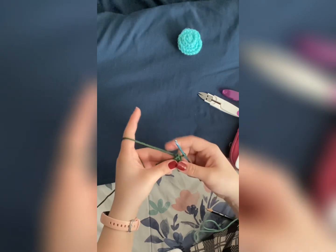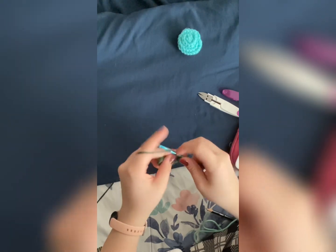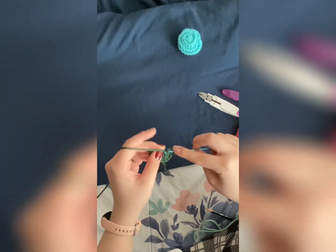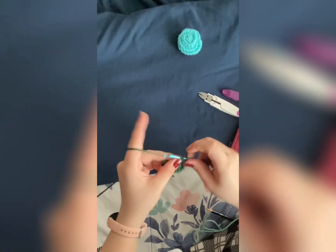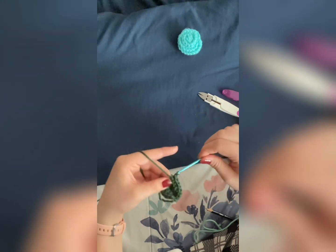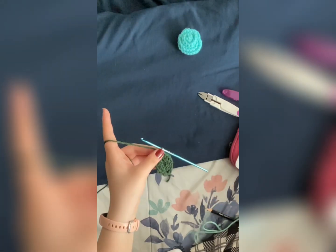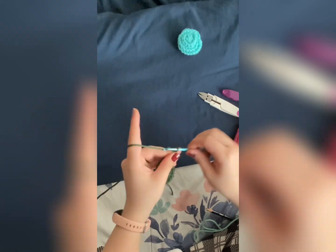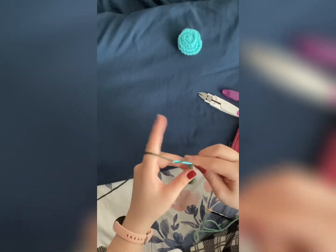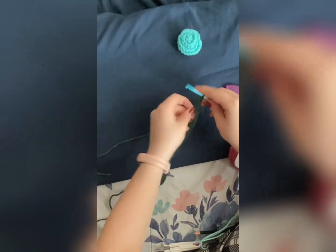Now we're going to turn this upside down and repeat that backwards. So: single crochet, half double crochet, half double crochet, half double crochet, three double crochets, double crochet, double crochet, single crochet, and six stitches. From here we are going to chain 35 for the stem. Now that we've chained 35, leave a long string, cut, and pull through to create a knot.